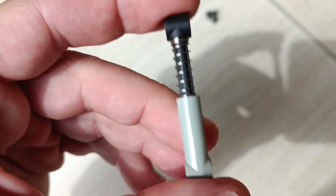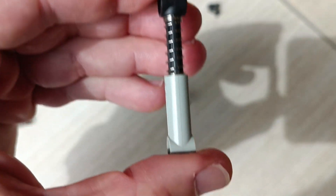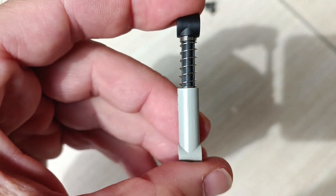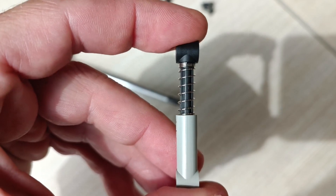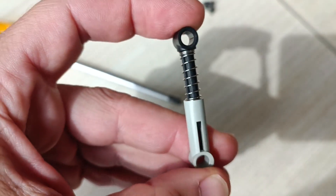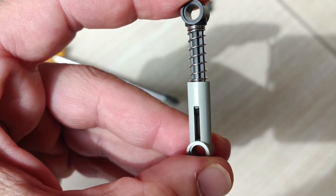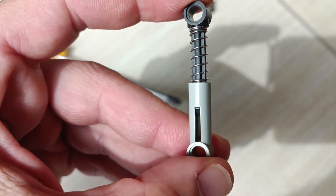Very similar to this Lego suspension part. You see this is the same principle as the suspension in the scooter is working. There is a coil spring — you can press it together — but it's already pre-tensioned by not letting it get out to its full length.